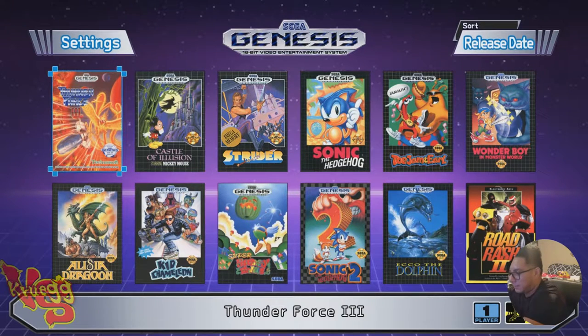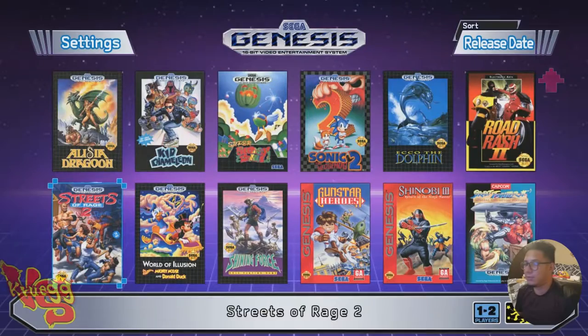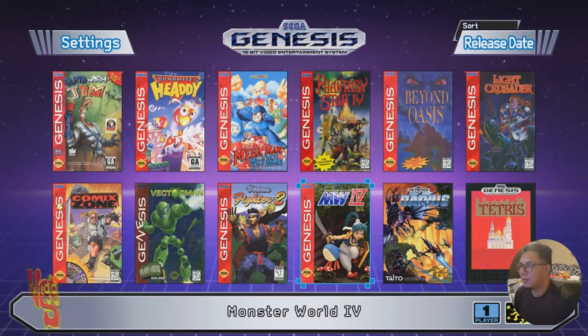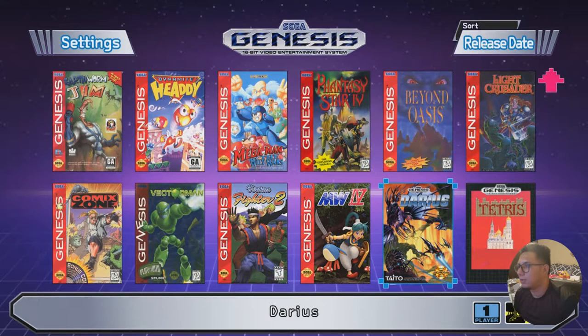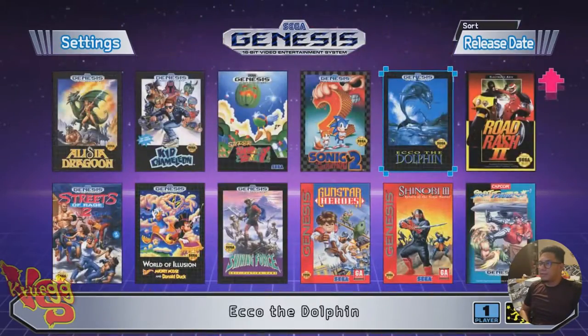Let me make sure I don't knock this down. Thunder Force 3 — checking on the Switch version... Yeah, Thunder Force 3 is not on the Switch, so that's another exclusive for the Mini. That's like 17 unique games now. This is really, really dope! And Darius — was that on the Switch? I can't remember. Checking... Darius is not on there either. Alright, let's check out some of the graphics — it's supposed to be HD.